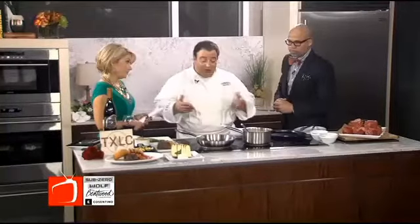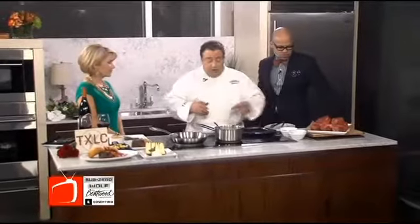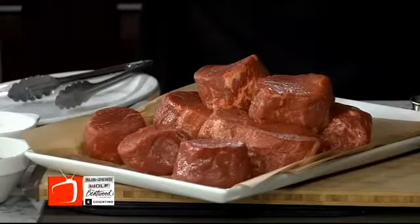And now we're going to make something even yummier. What we're going to prepare today is a Filet Oscar. What a Filet Oscar is — it's a grilled filet that's topped with some jumbo lump crab meat and then topped with béarnaise sauce, served with grilled asparagus.